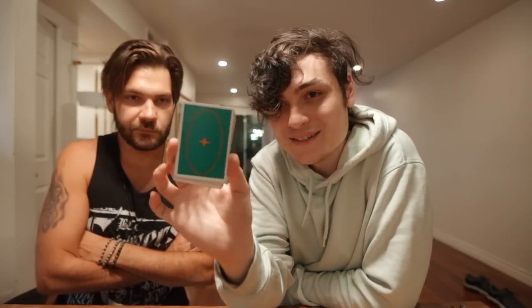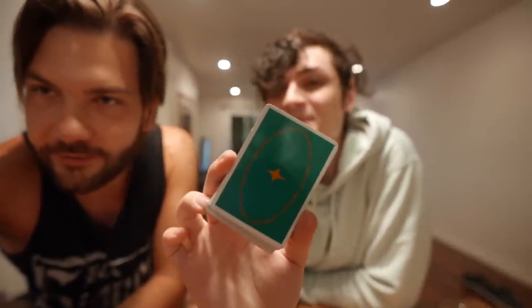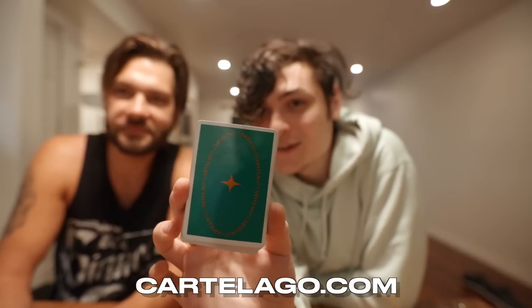And if you want cards, I make cards. These are the Cardelago V2s — this is the new one. Cardelago.com — and you can get the V1s using the tutorial there too. I'll drop all of his links below, follow him, he's a dope dude. Thank you again buddy. Peace.